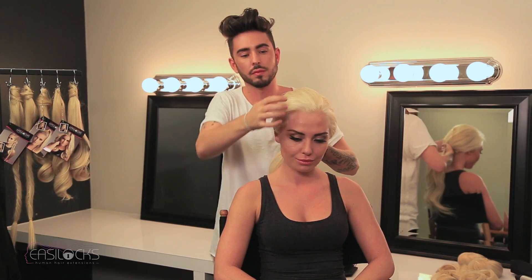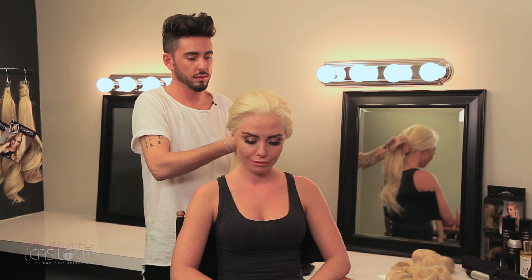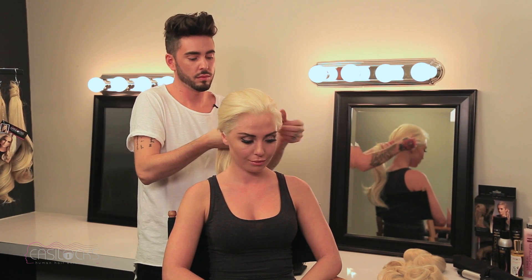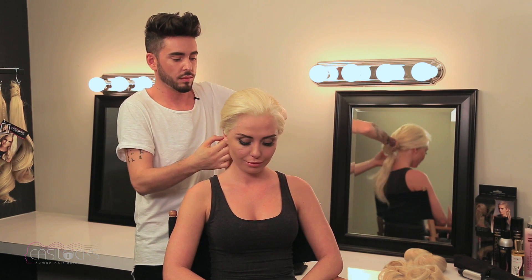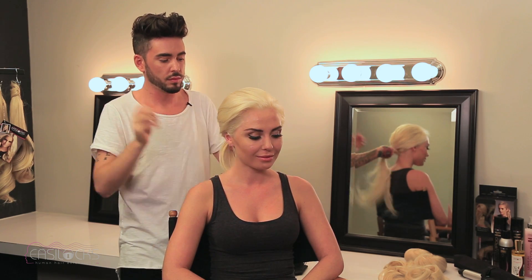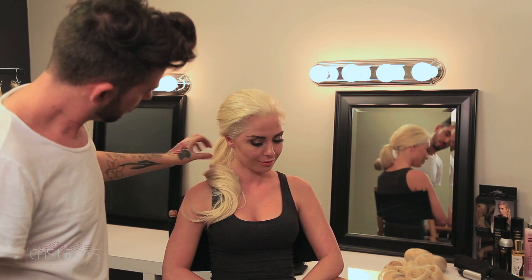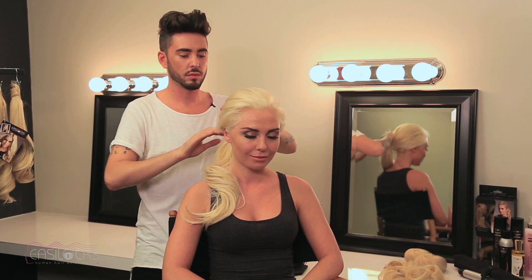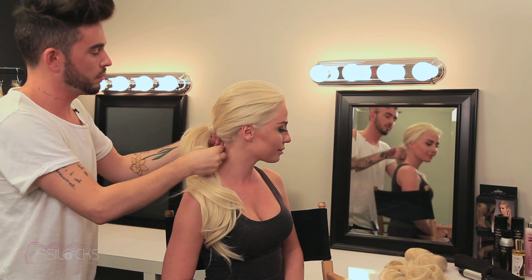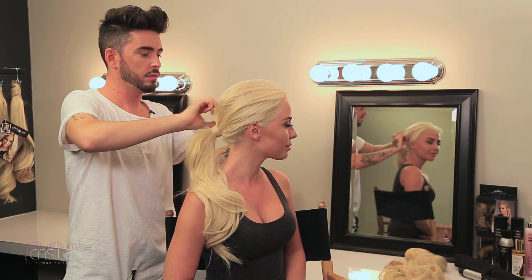Another thing I like to do is take the hair back at the very nape of the neck, just with your fingers very, very loosely so it looks very natural, and then attach a bobbin or a hair tie to the hair. You can either leave the bobbin visible — I think that makes the piece look even more natural, like it's your hair. Then another option is to take a piece of hair and wrap it around the hair tie for a fancier look, and then just secure it with a bobby pin.